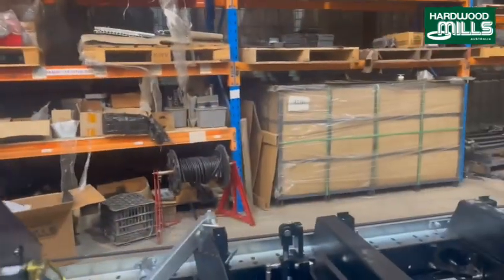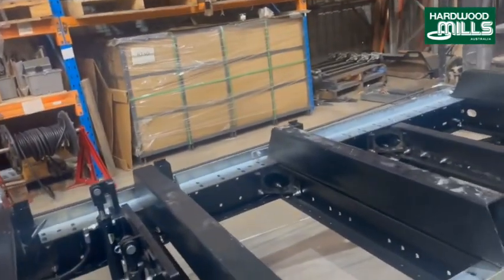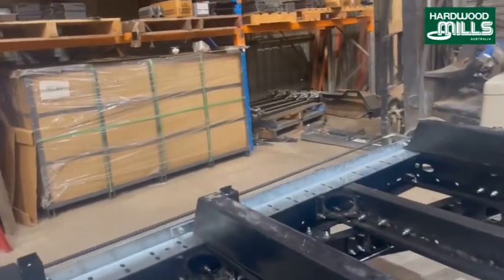We even make the hoses for the machine in-house — we crimp them up ourselves. If anyone's had to buy hoses, they'll know they're outrageously priced, so you have to make them yourself.